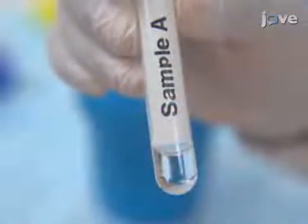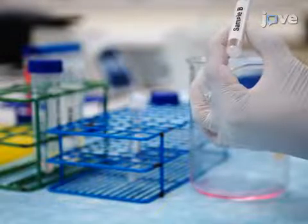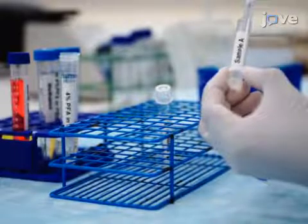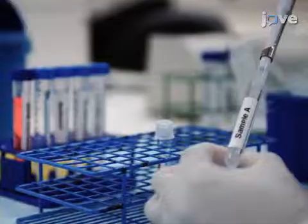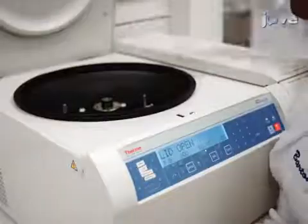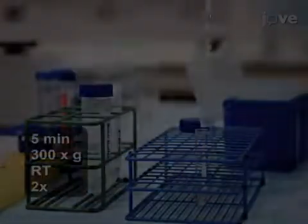After the second PBS wash, resuspend the pellets in 500 microliters of fresh PBS and fix the cells with 500 microliters of 4% PFA. Pipet the cells to mix, then place the samples on the orbital shaker with constant mixing for 15 minutes at room temperature. At the end of the incubation, pellet the cells by centrifugation, pour off the supernatant, and follow this by a wash in fresh PBS.